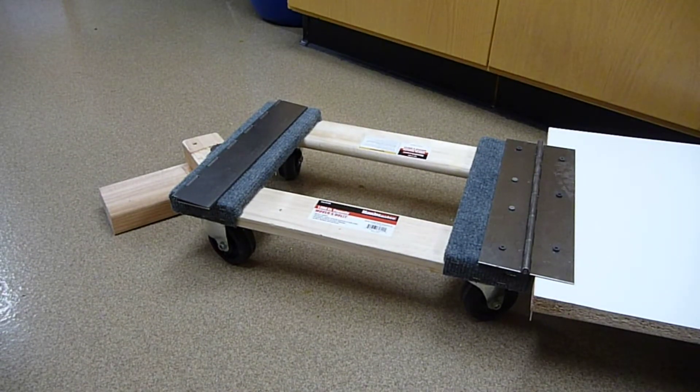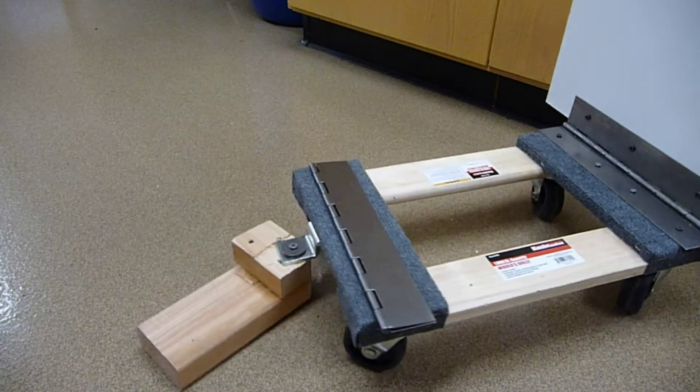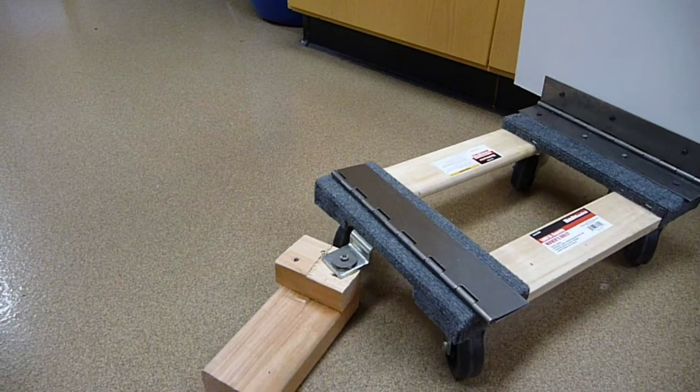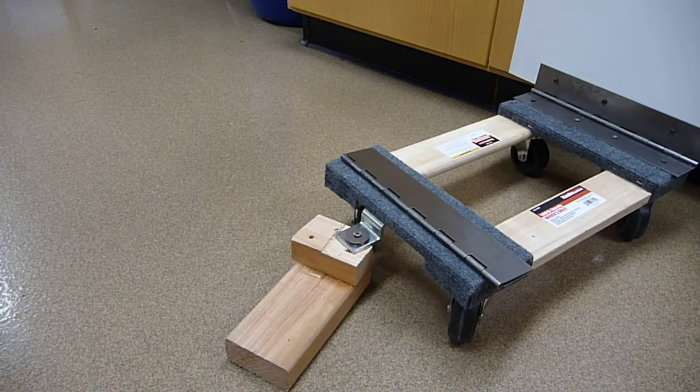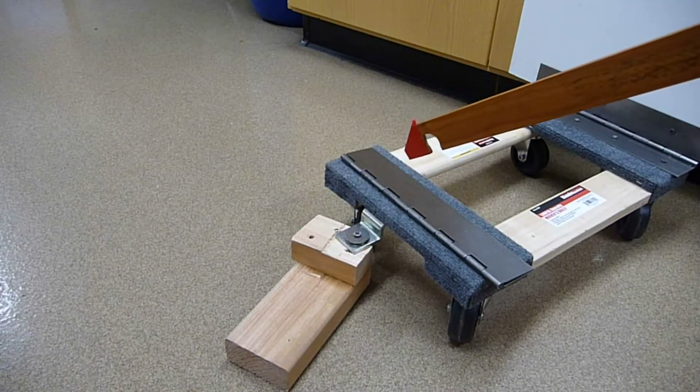The really clever part of this is something to hold down the dolly — something you can step on to keep the wheels down. For that, let me describe the Z-bracket and the 2x4.